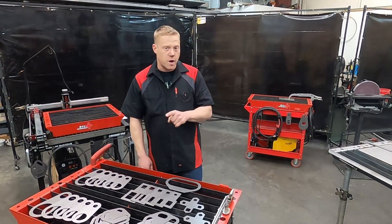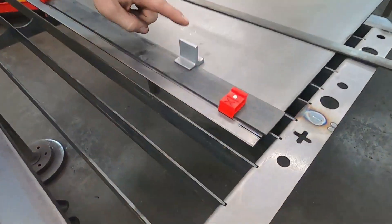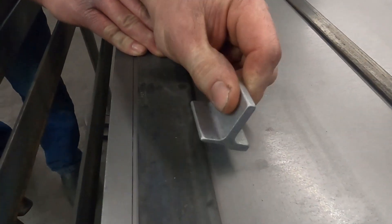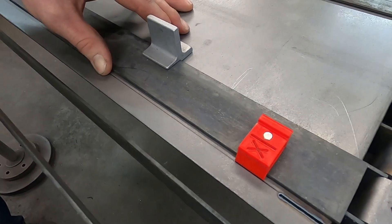Most of us do a lot of straight cutting, and over here we have a couple of really cool tools. These are honestly kind of my two favorite tools that I use all the time. This is a magnetic holder. It's got a step built into it for eighth inch, and it holds pretty solid but still lets you move it a little bit.